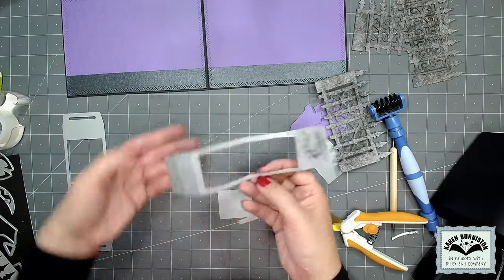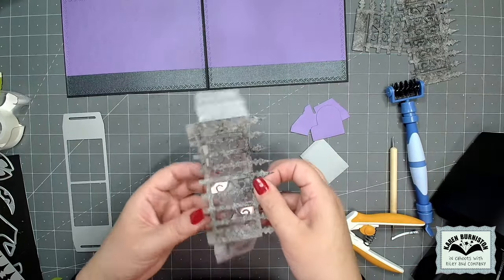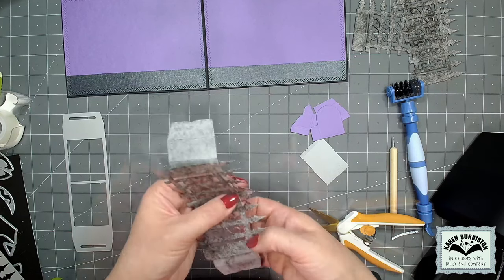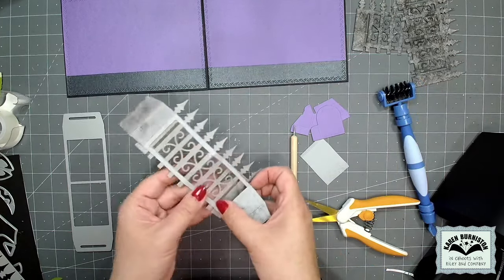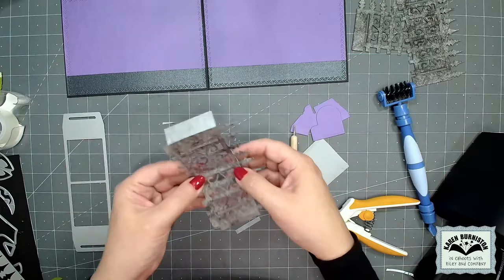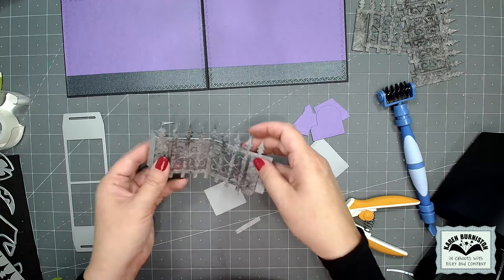I'm going to peel up the liner from my tape around that perimeter and get that fence stuck down to it so that the fold in the fence lines up with the fold in the mechanism. Now I have my center fence ready to go — I just need to build the back sliding pop-up first.